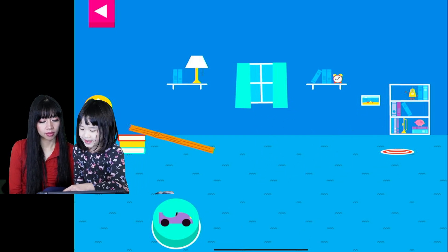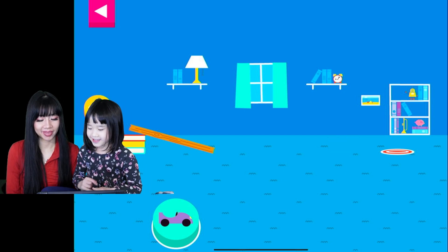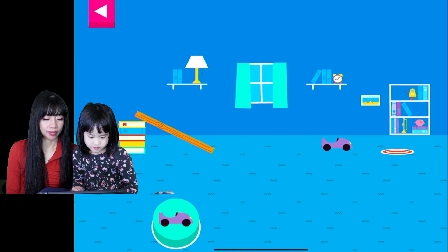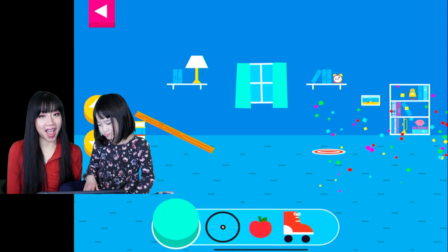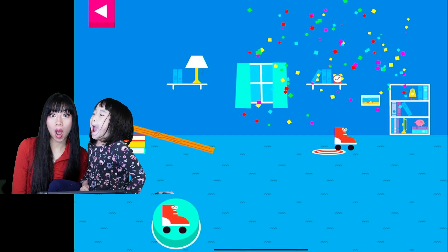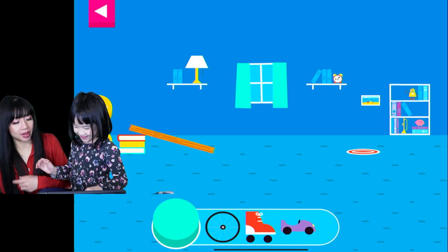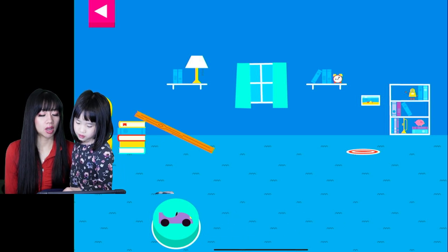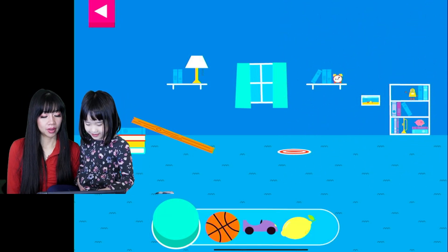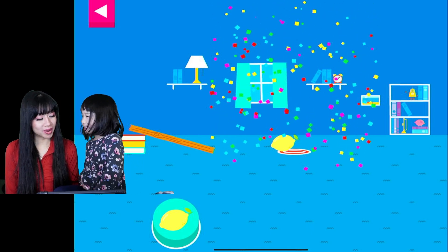That was so good! She got it! First shot! How many books do you think we need this time? We're going to choose the car. How many books — four books? You got it! Look, it's right in the middle. It was just deep enough to reach the target!